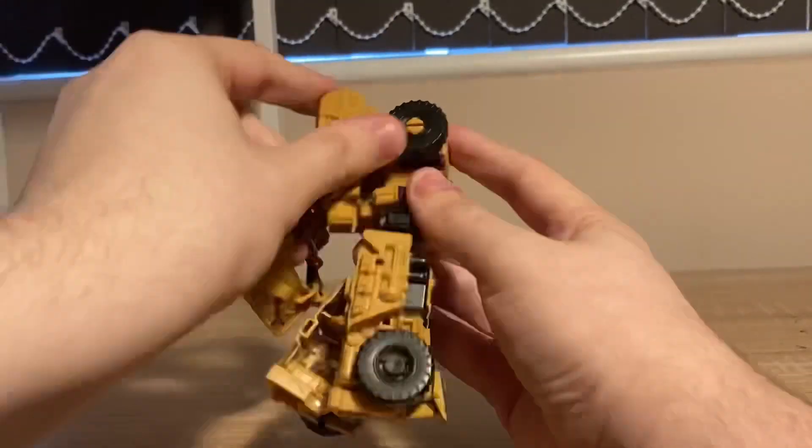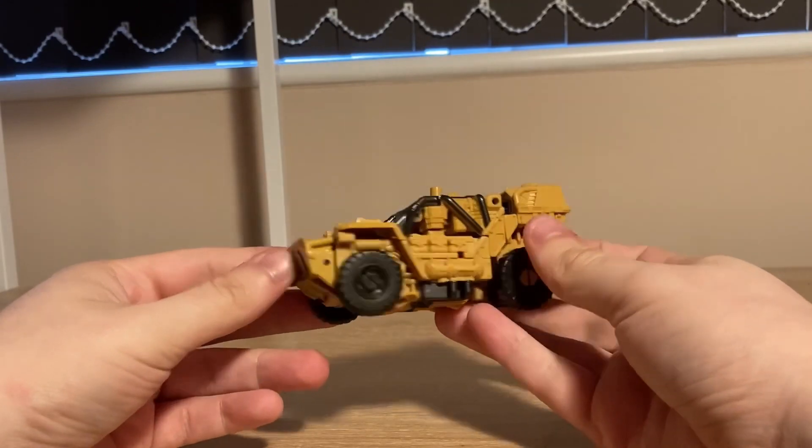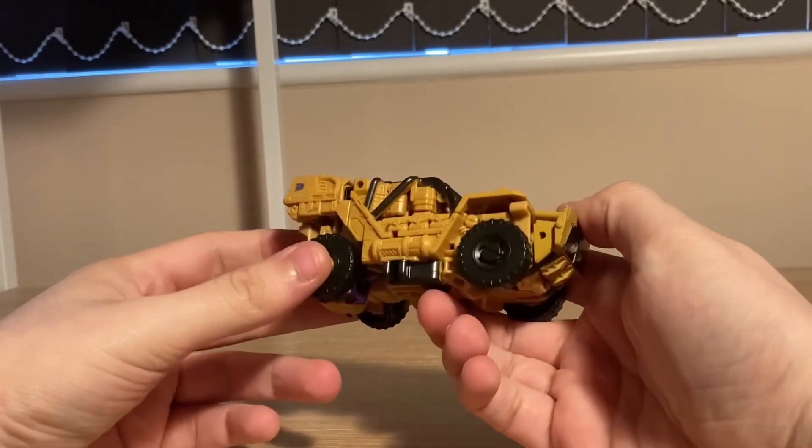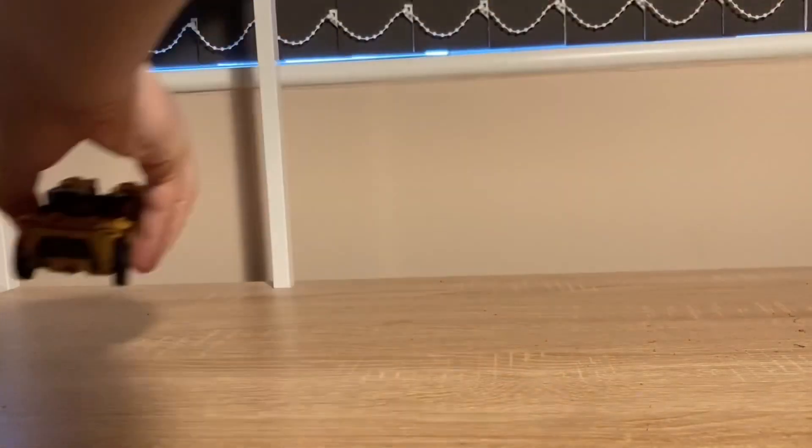The transformation is fast, fun, and gets the job done. And you get this army jeep — this is good, but I think it needed more paint. Anyway, Swindle is an 8 out of 10.